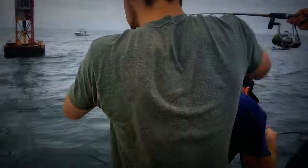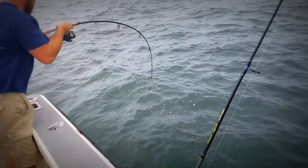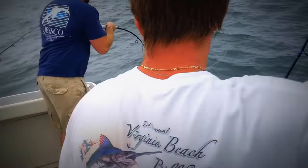The key to it is simply when you get the bite, don't yank on it. Just go ahead and start cranking on the fish. Anytime you yank on it, you're going to yank the hook right out of its mouth.